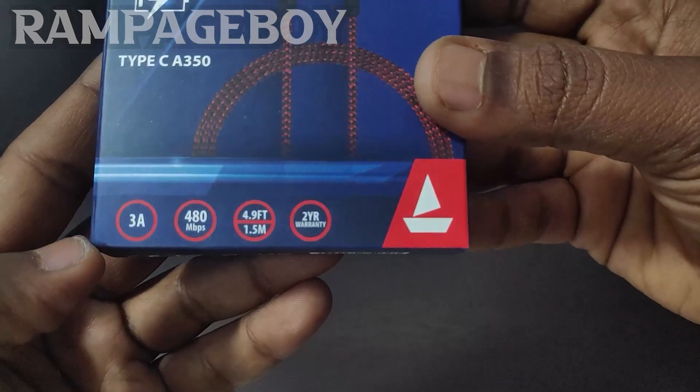Let me check the Ampere app. When I open the app, the voltage is at 3.872. It's measuring and showing a maximum speed of 1200mA, starting at 500mA.